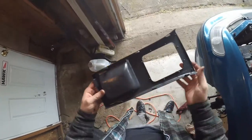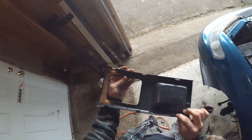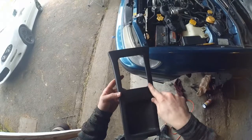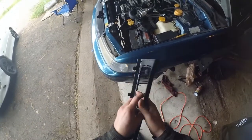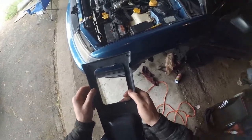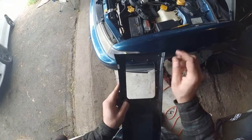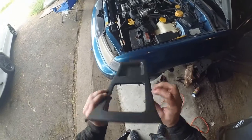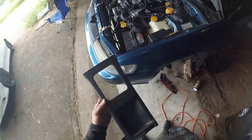I also picked up this trim piece from the junkyard. This is the trim piece that goes around the shifter, because on the automatic one this hole is very elongated for the automatic shifter, so the boot really won't fit. The boot just kind of goes on these little prongs here, and I'm pretty sure they'll go through the holes in the chassis and hold the rubber boot underneath in place. It was half price day so I got all this up pretty cheap.